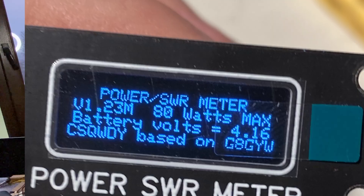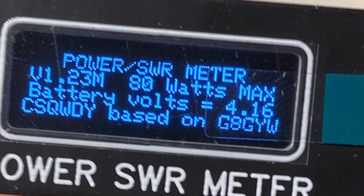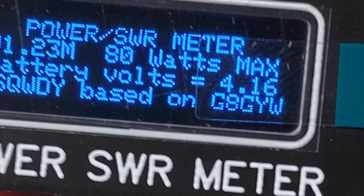It's made in China, but when you light up the tiny screen, you see the attribution that this design is based on G8GYW design — the open-source design developed by the British radio amateur Mike G8GYW.